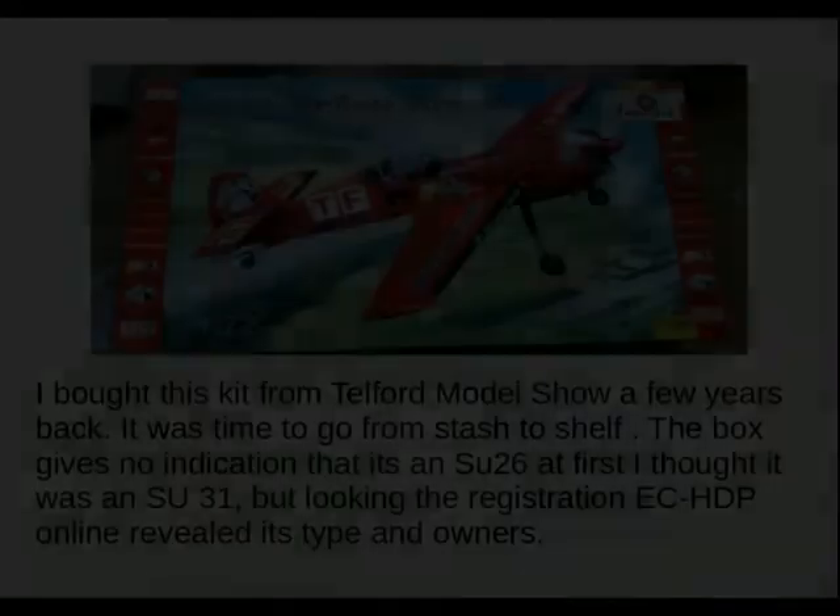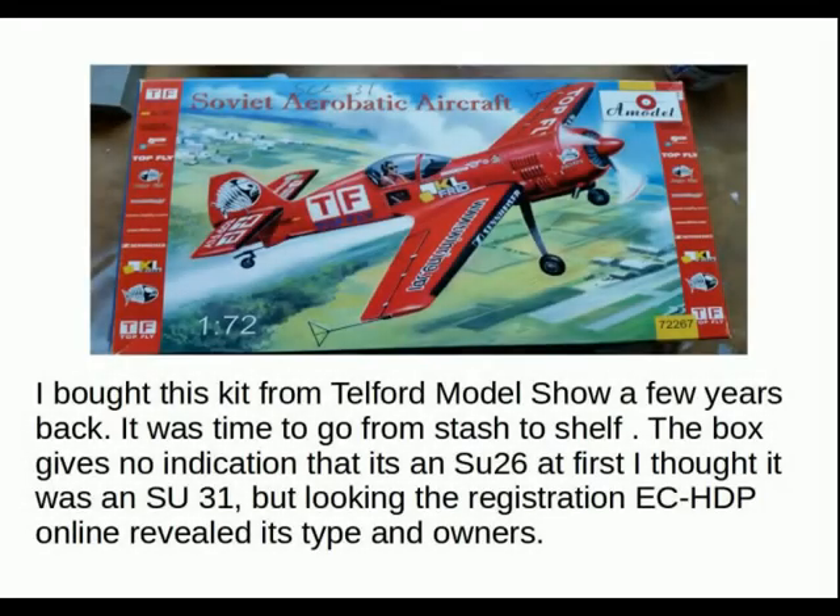The kit itself is from A Model and I bought it at Telford a few years back. It set me back about five or six pounds, so in my mind it's pretty good value. As noted on the box, it should read Su-26 but just calls it a Russian aerobatic plane.